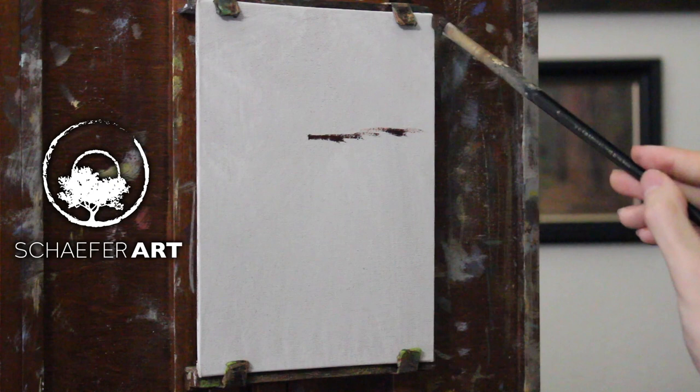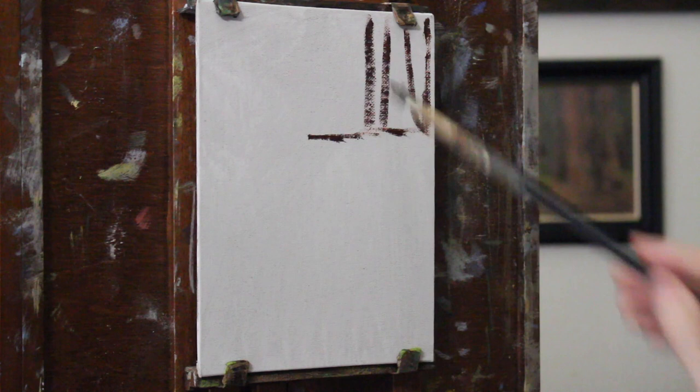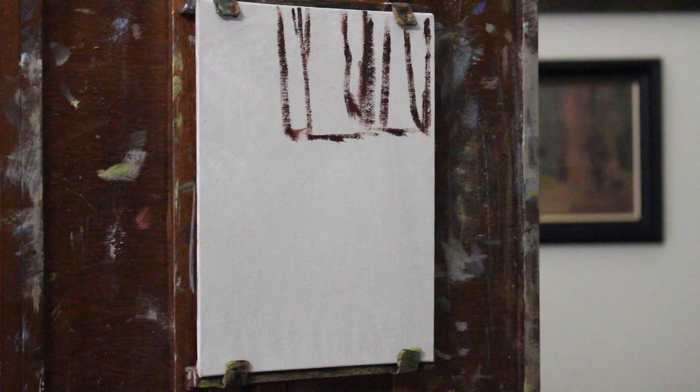I'm starting out with a 6x8 canvas panel — just a small little panel. These are a nice size to use, especially if you're doing some plein air painting. Really great size to carry around and just to get a nice, really simplified type of sketch down. So I toned it with ivory black using some paint thinner.